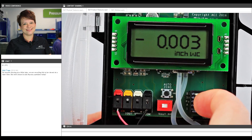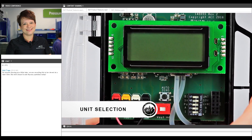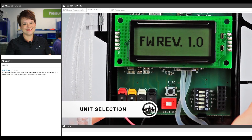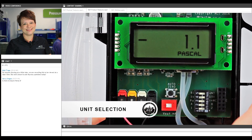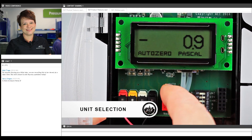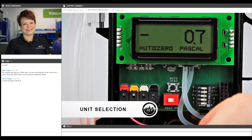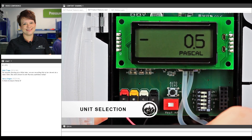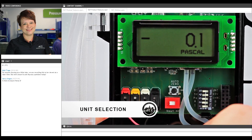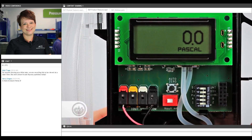Here is your bank of dip switches where you're going to choose unidirectional or bidirectional, choose your output, choose your pressure range, and choose your units of measure — we have the ability to display in inches of water column or pascals. And here's the zero function, which you're going to want to utilize anytime you have to change any of these settings. You do have to hold it down for a few seconds to zero it, so don't be concerned if you accidentally press it quickly in the field — it's not going to do anything.